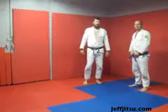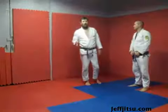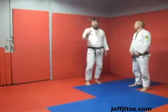Hi, I'm Jeff from JeffJitsu.com. That's Peter, and today I want to talk about guillotine — I'm going to talk about three kinds of guillotine.